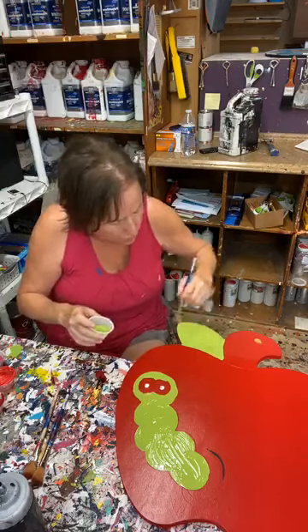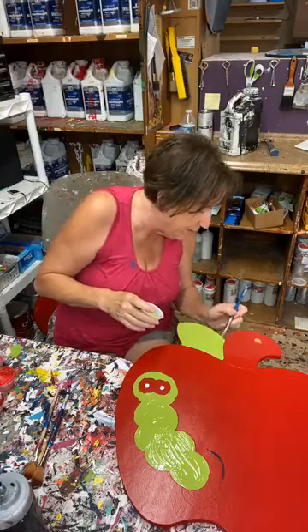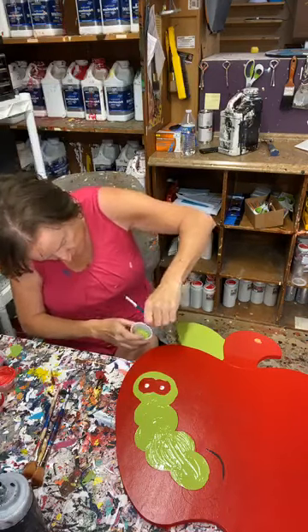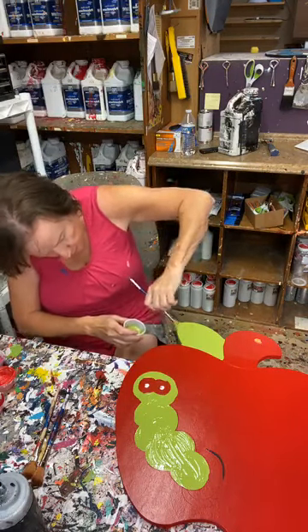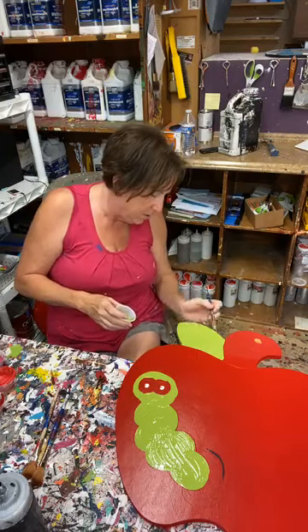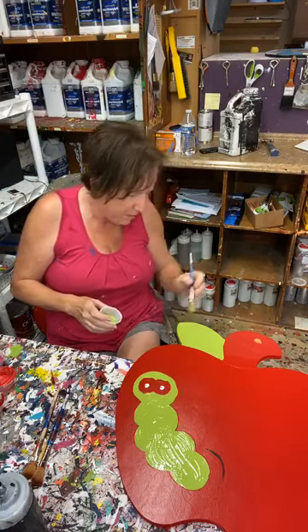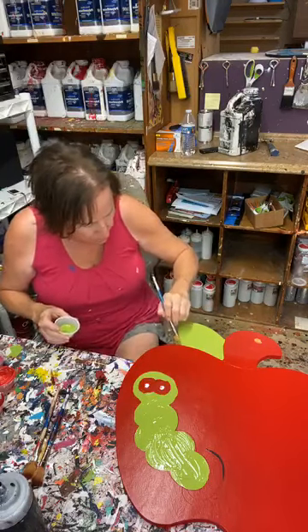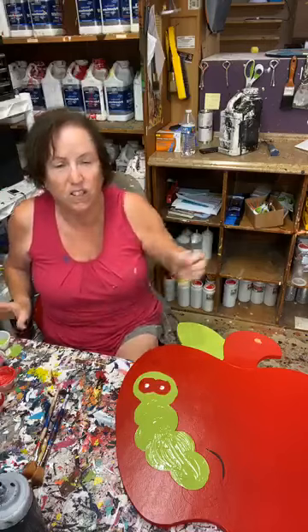In my case, an apple is red, so I use that as my base coat simply because that's the easy way to do it. If red is the most color you're going to have on your project, that's why I base coated in red. But you can base coat in any color you want — it just makes more sense to base coat in the primary color.